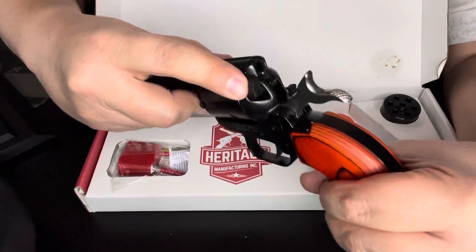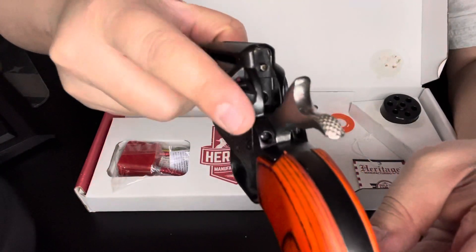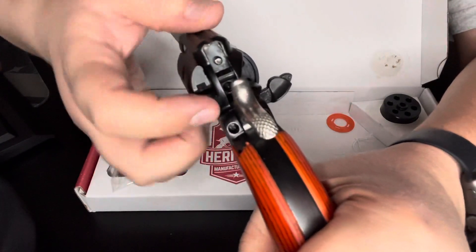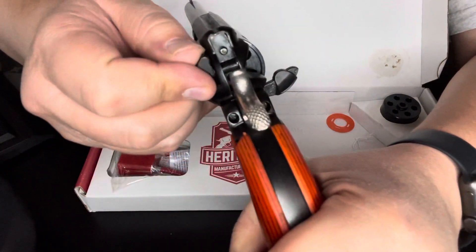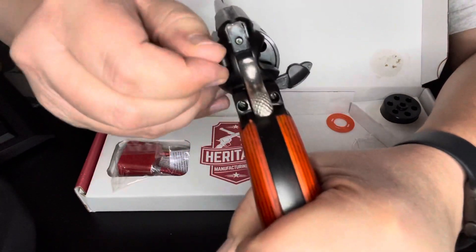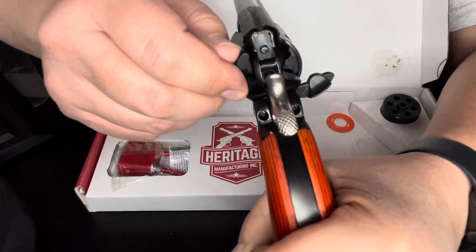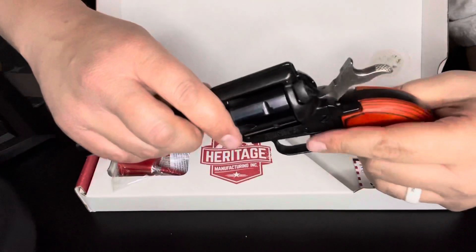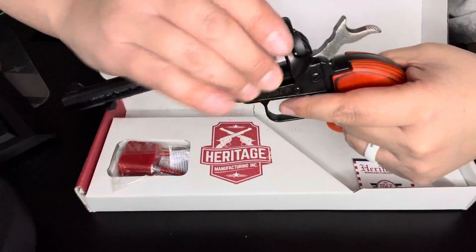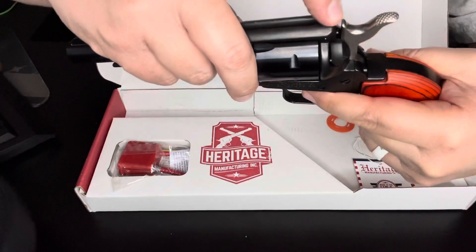Here's the safety. You can see there's a red dot right there — that means it's off safety. Right here it's on safety, and you can see that little tab lift up, which prevents the hammer from striking the firing pin. So even with it cocked back all the way, even if it were loaded, it would not fire.